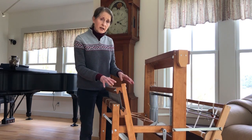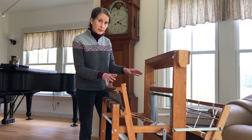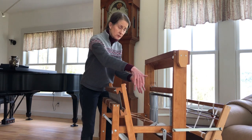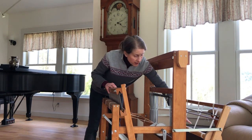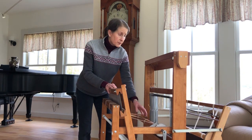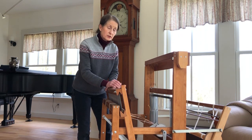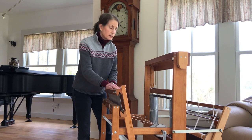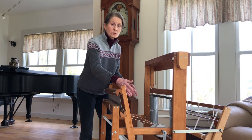The first thing I have to calculate is how long my warp needs to be. When I say warp, I'm referring to the vertical threads on the loom — the ones that run from the back beam here to the front beam, or the cloth beam. The warp is very, very important. It needs to be strong, reliable, and evenly tensioned because it really serves as the foundation for what you're going to weave.